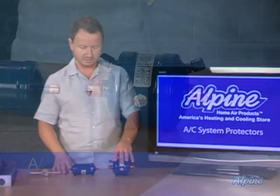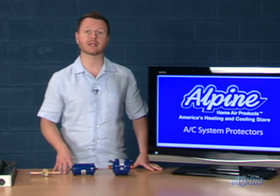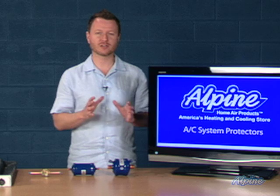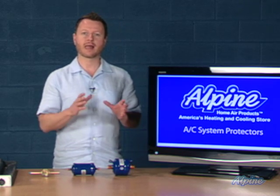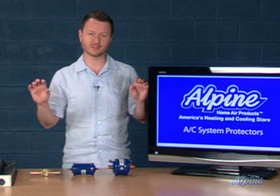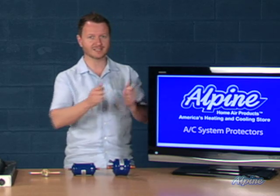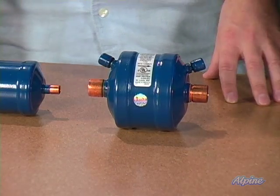This suction line filter dryer is particularly important when replacing an existing outdoor air conditioner or heat pump condenser while keeping the indoor equipment in place — meaning you're reusing the existing line set or evaporator coil. Because that existing equipment is in place, contaminants could be present, and we need to filter those out with an extra filter dryer.